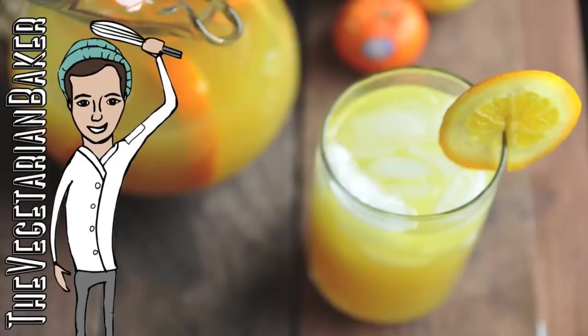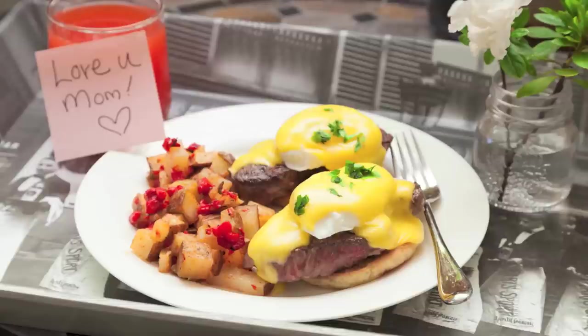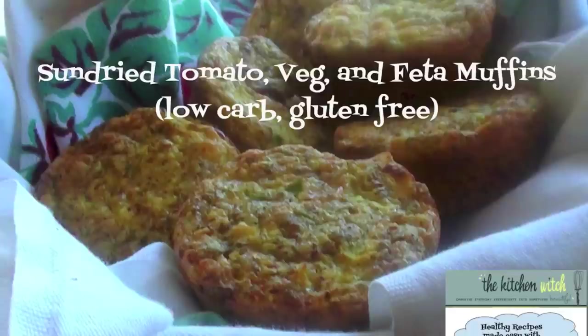Let's start with the Vegetarian Baker and his delicious fruit tea. Next we have Robin's Food and the best breakfast pancake as a surprise for Mother's Day. We also have Love Bites with her filet mignon, Eggs Benedict, and my friend from Vancouver, The Kitchen Witch with her sun-dried tomato and feta frittata muffins.